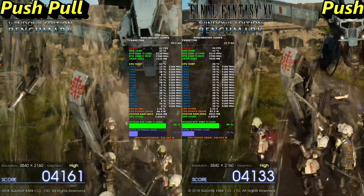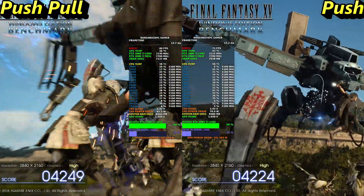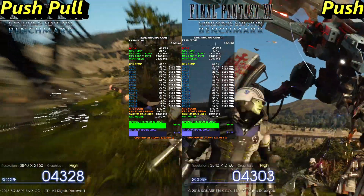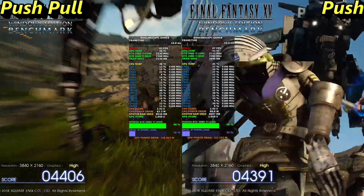This is one of the more demanding parts of the benchmark. You can see it's just climbing up to 37 degrees Celsius now. It'll be interesting to see what the maximum temperature is by the end of the test.